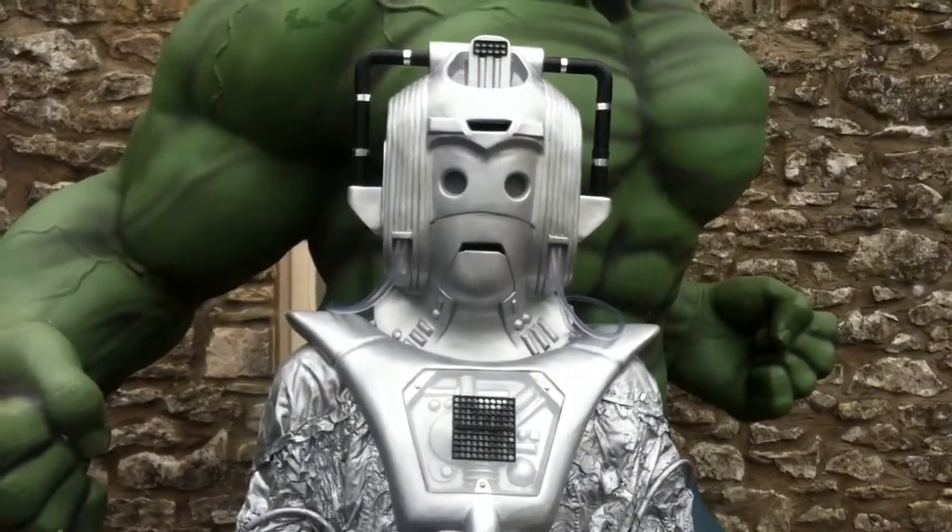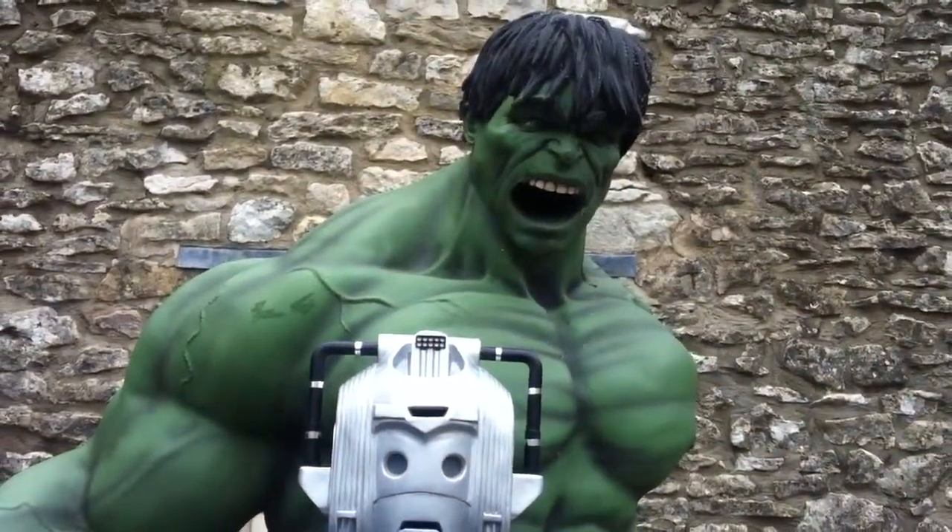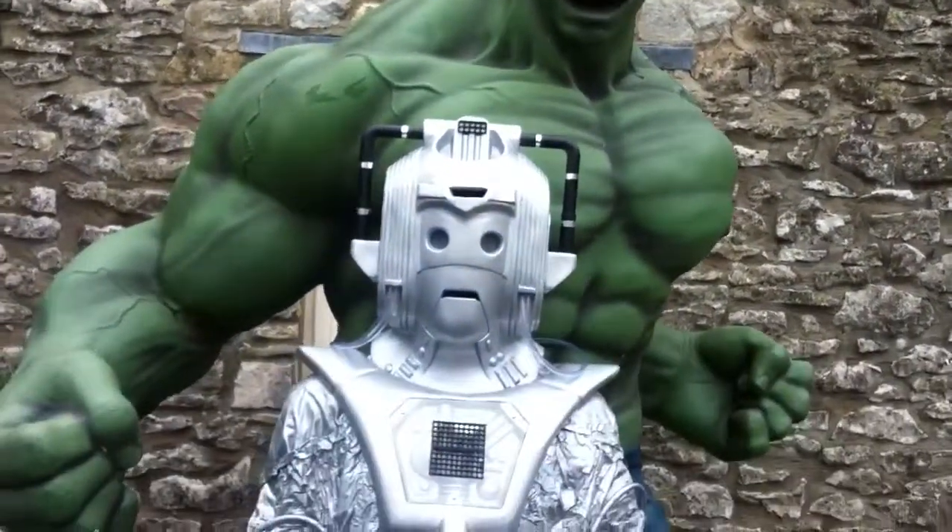Right, so here is your Cyberman. I'll have to be quite quick because the memory is running out on my phone. This is my third attempt. Yeah, Incredible Hulk, whoop-de-do.